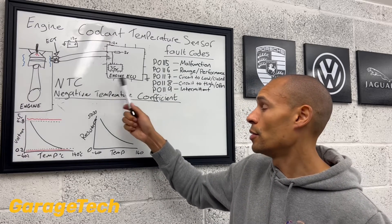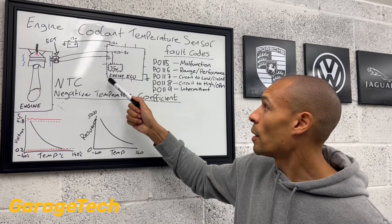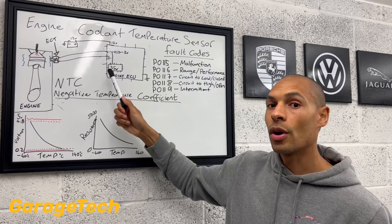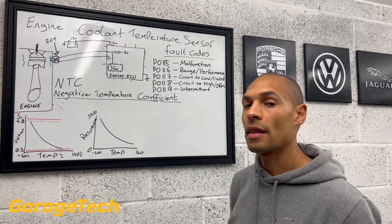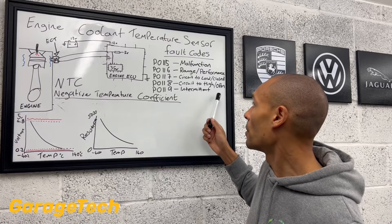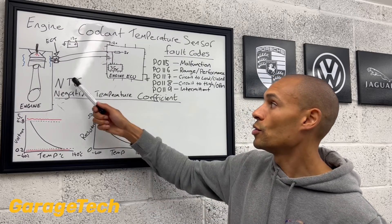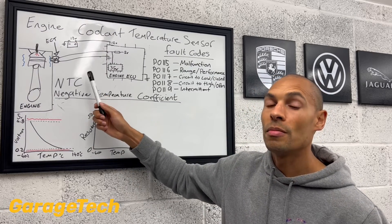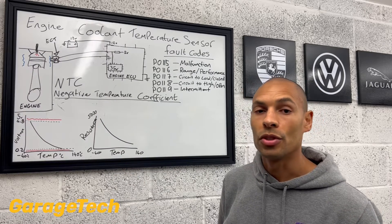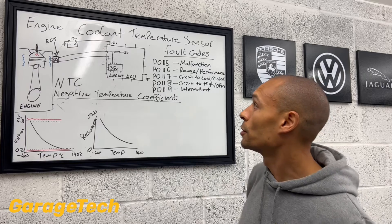It will cross-reference those, and if it sees that the coolant temperature sensor seems to be a lot hotter or colder than the others, that's when you may get a fault code like malfunction or intermittent — because it's not reading the same or similar values that it's expected to see from what's stored in its maps. So that's where you might get some of those fault codes.